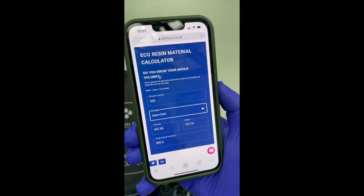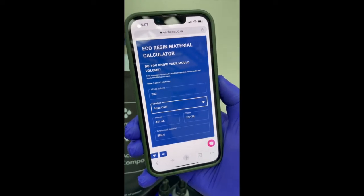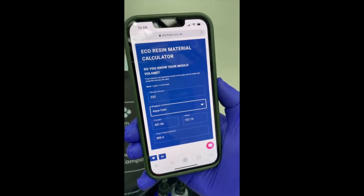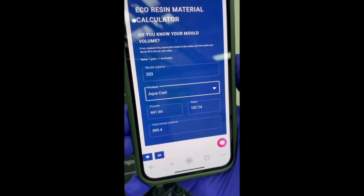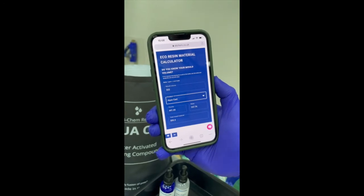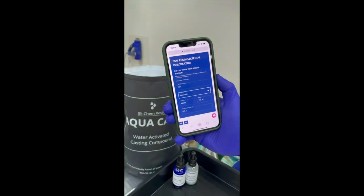The top section you'll see where it says mould volume, and that's where we want to put in the number that we got from the scale. So I've put 333 in, and selected Aquacast from the dropdown. Now if you've got Hydroflow, just drop that down and use Hydroflow. And then it tells you at the bottom: total mixed material 599.4, so we'll go to 600. On the powder: 441. On the water: 157. It's as simple as that.